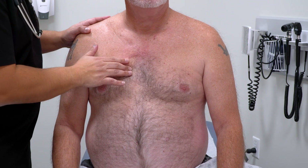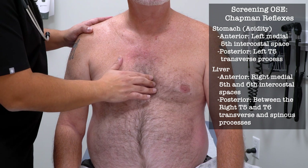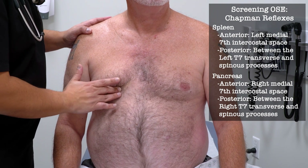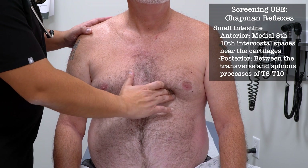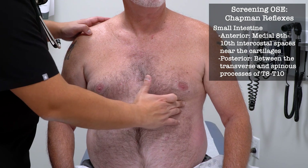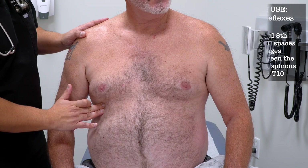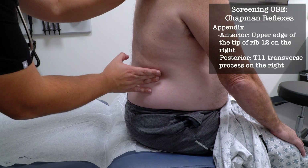I'm going to check ribs two through ten. Any tenderness here? No. Or on this side? No. [Repeating bilateral rib palpation for ribs three through ten — patient denies tenderness at each level, both sides.] And I'm also going to check a rib in the back here. Any tenderness? No.